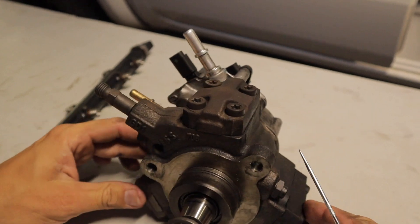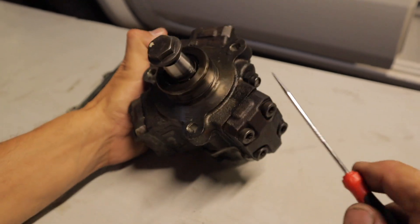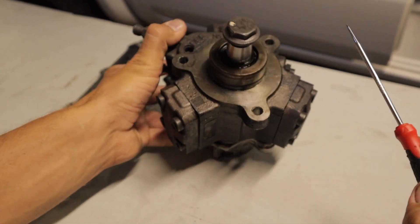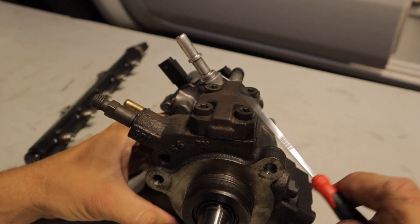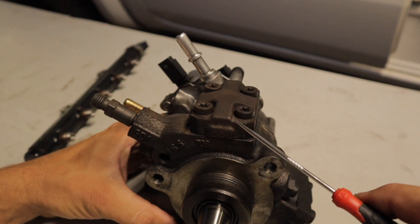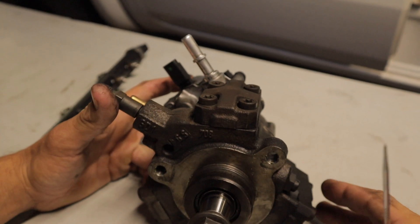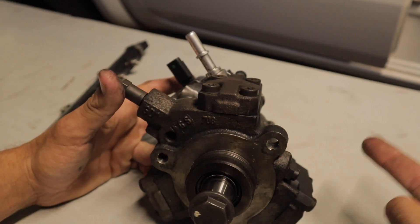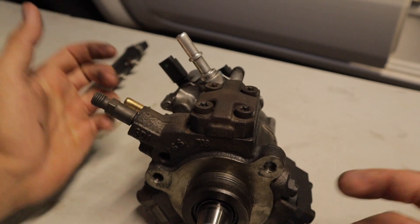The other failure point on these is the plunger springs that sit in the actual pump assembly itself — there's one here, one there, and one there. They are known for snapping, although it's not very common. You can replace them, but the only place I've seen that sells these plunger springs is located in Thailand, and I don't think they post overseas. Most people, when they do break, just think the pump itself is broken and replace the whole pump assembly.